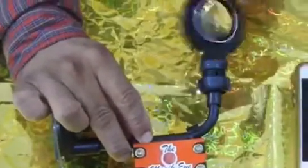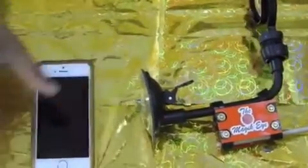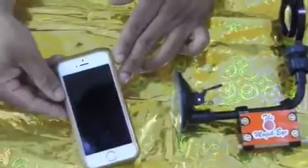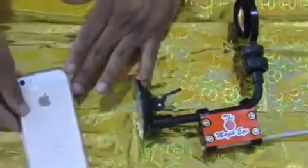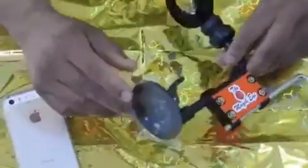Now our lens is ready for use. The back panel of the smartphone is attached to the device by the suction mechanism of the suction cup, which is the suction cup of the device.